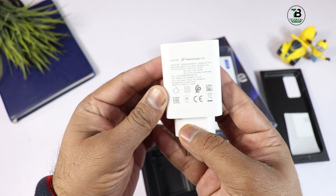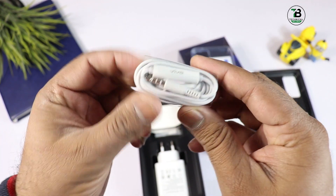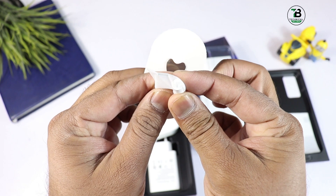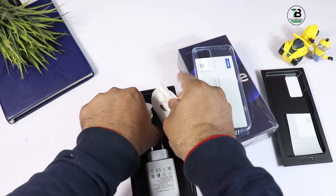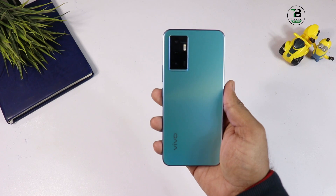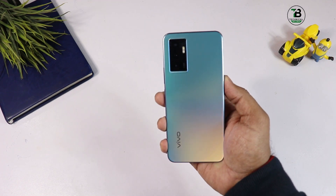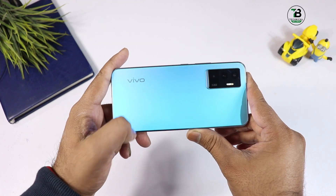Charger हमारे पास available है — 44 watt का charger है जो जल्दी से चार्ज कर देगा। Headphones भी दिए गए हैं, काफी अच्छी quality के लग रहे हैं। एक Type-C charging cable मिल जाती है साथ में एक connector भी। Phone को unwrap करते हैं — phone का color काफी interesting है। जैसे घुमाएंगे, यहाँ blue हो जाता है, यहाँ totally pink color दिखा रहा है और यहाँ blue। Color changing phone भी आप इसे कह सकते हैं।